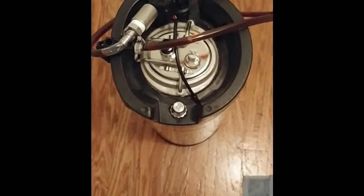Here is the keg itself, and in the line you can see the flow meter, and here on the lid you can see the pressure sensor.